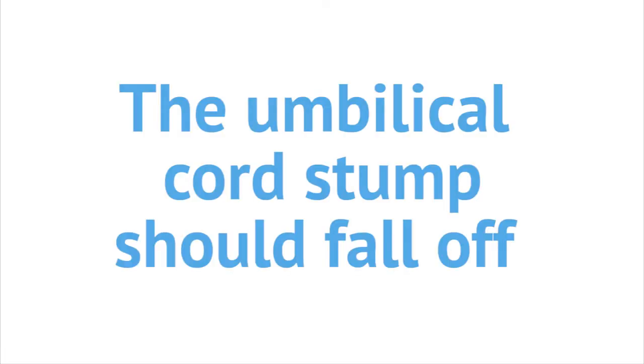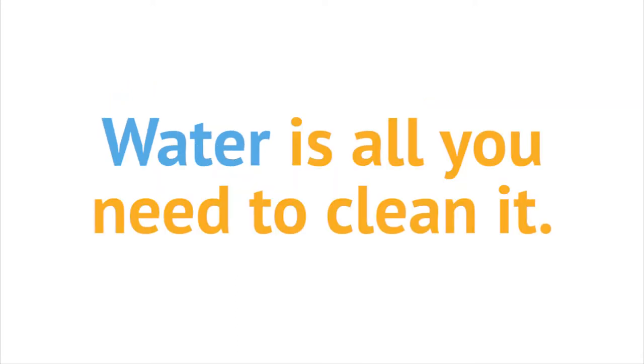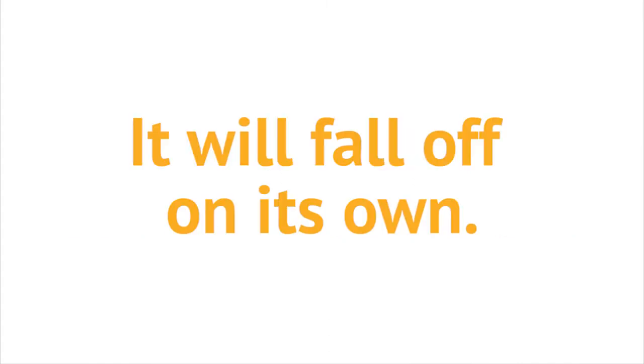The umbilical cord stump should fall off within one to three weeks. Until then, you should keep it clean and dry — water is all you need to clean it. Do not pull on the stump even when it starts to come off; it will fall off on its own.